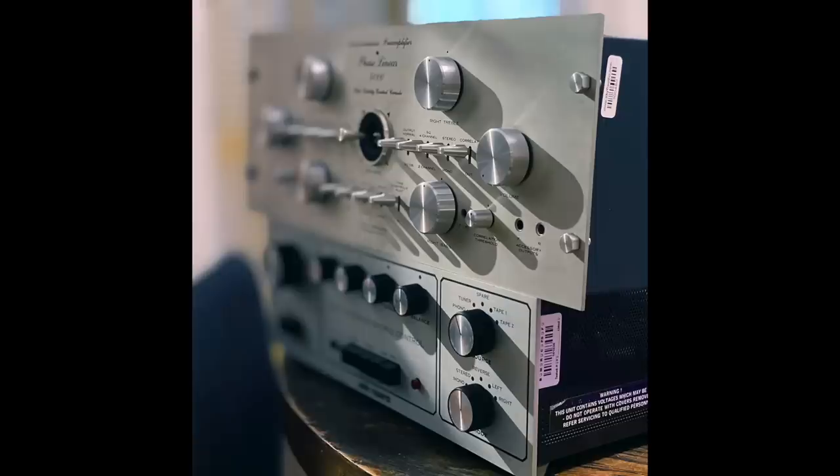This is the Audiophiliac Daily Show, and it's about vintage gear — vintage preamplifiers from the 60s and 70s. No remote controls, analog ruled, digital had yet to appear. It was a very different time. One of my friends saw a picture of one of these and said 'knobs and switches' — and yeah, in those days preamplifiers had a lot of knobs, switches, buttons, and controls.